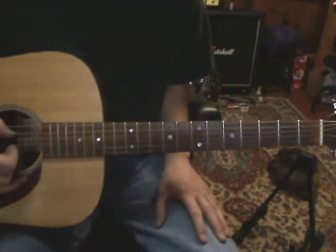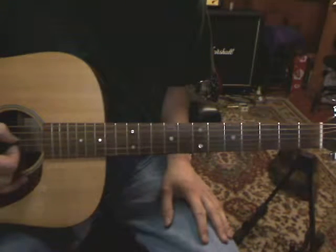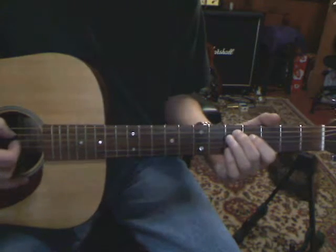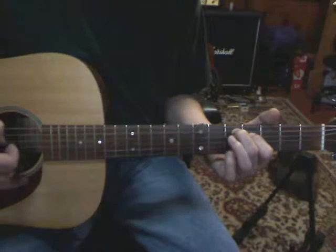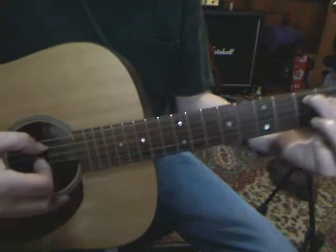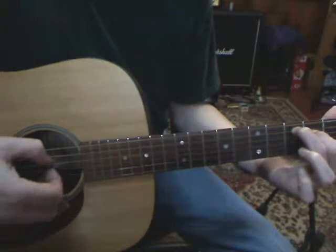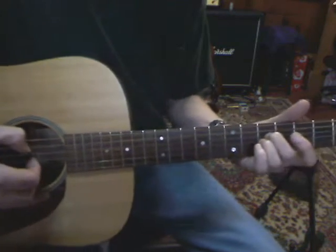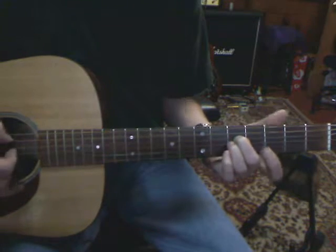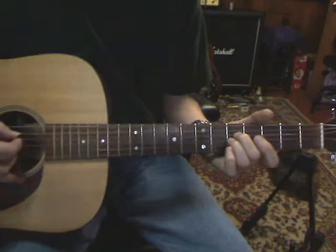The song starts out at the fifth fret on the A string and the fourth fret on the D string in that picking cadence. And then the D and the G string at the fifth fret. We're working with just the A, the D, and the G string.